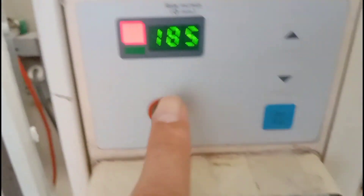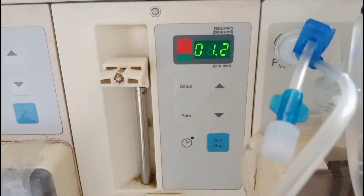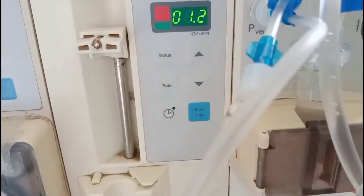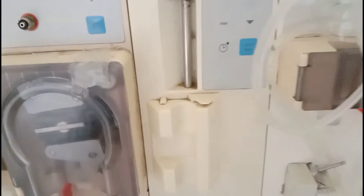Below this there is a start and stop button for the blood pump. These are the levels — you can start or stop the roller pump by this button. Then here is the heparin infusion port; you can set the rate of heparin in ml per hour in this setting.